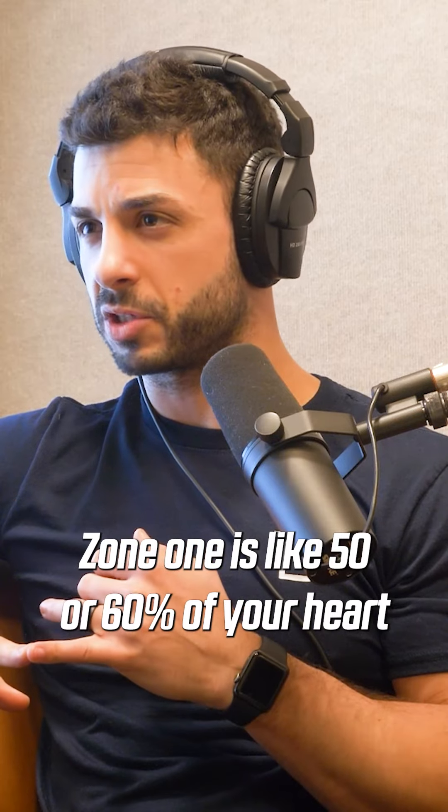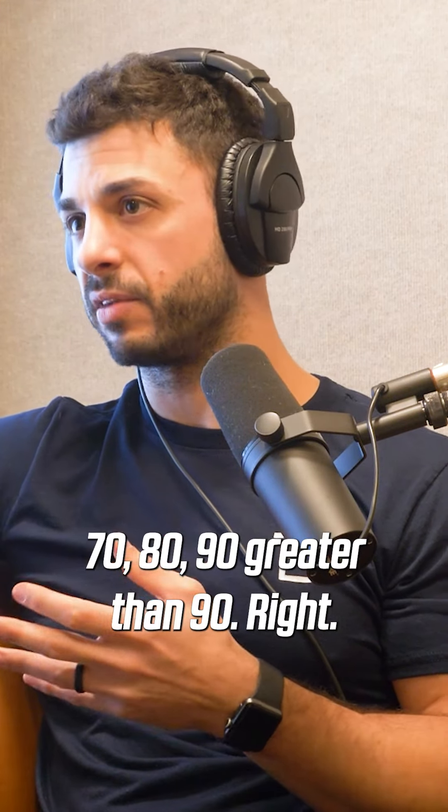Zone 1 is like 50 to 60% of your heart rate. Zone 2 is 60 to 70, then 70 to 80, 80 to 90, and greater than 90.